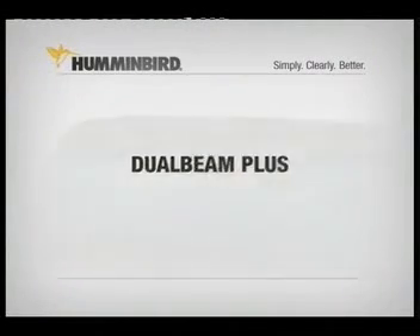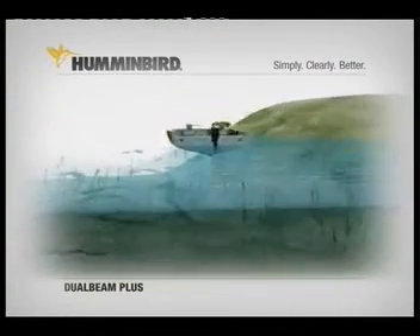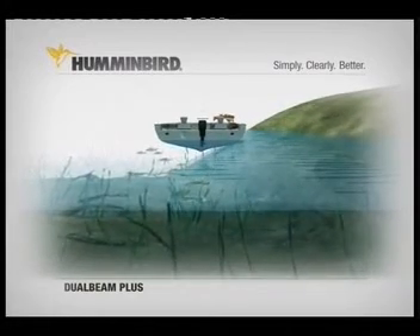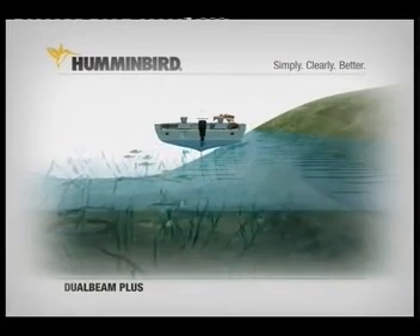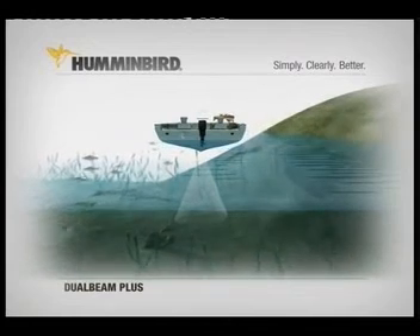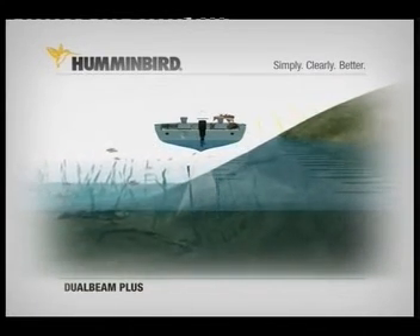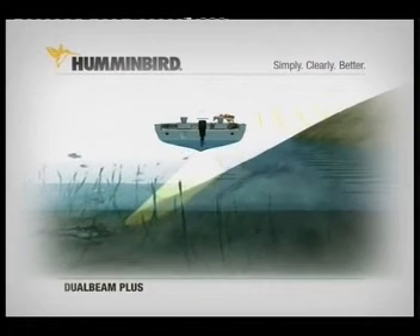A Humminbird exclusive, DualBeam Plus uses two sonar beams to give you great bottom detail and wider coverage while scanning for fish. The first is a narrow 20 degree beam that's optimised to deliver excellent detail of the bottom and structure, though its fish finding ability is limited to that narrow beam.